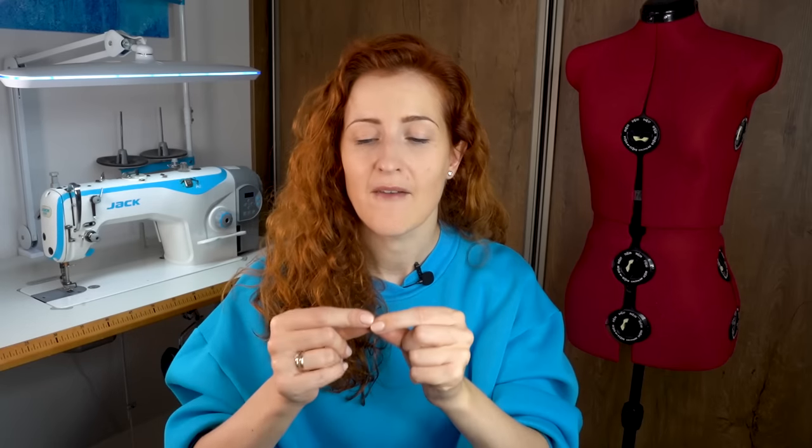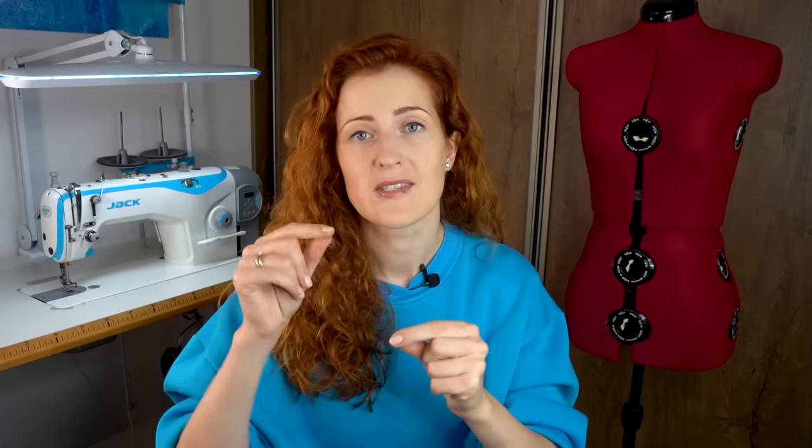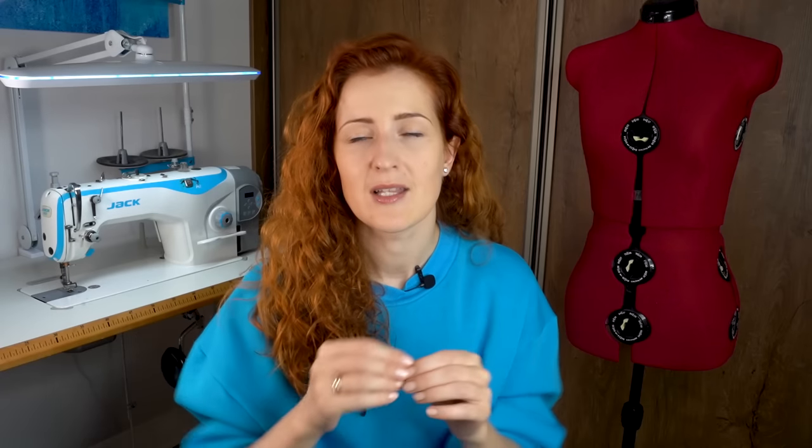Clear elastic tape is very cheap — I'll link a few options in the description box. To sew with clear elastic tape, simply put it under the presser foot when you're serging. Many sergers also have a hole in the foot dedicated specifically for this purpose — just push the clear elastic tape through that hole and start serging effortlessly.